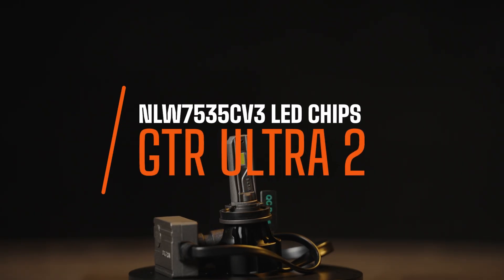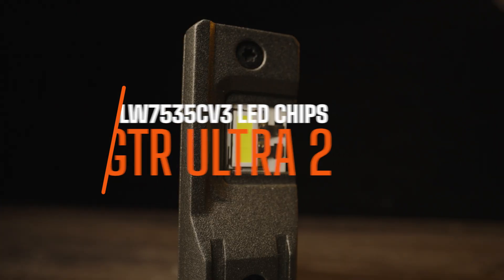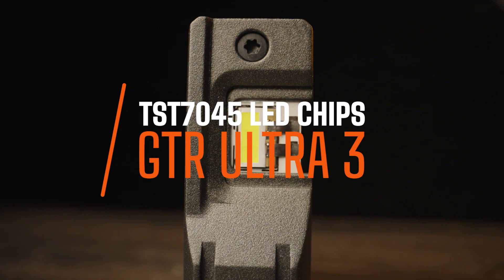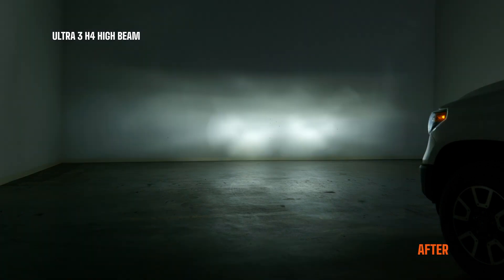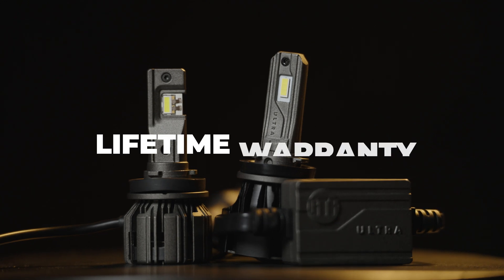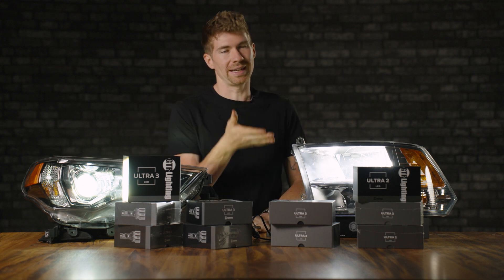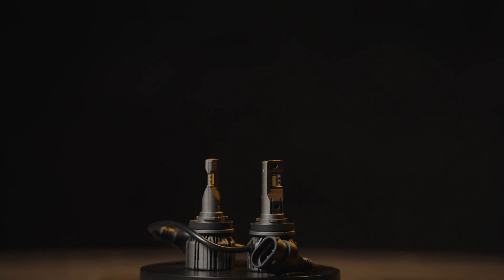If you're a nerd, the Ultra 2 used NLW7535 CV3 LEDs, whereas the new Ultra 3 uses TST7045 LEDs. If you're not a lighting nerd: it's just brighter, it's going to last longer, it's going to be more dependable, it's a little more compact, and it has a lifetime warranty — so it's going to last the life of your vehicle. If you're the kind of person who keeps their vehicle for 10 to 15 years, you're going to still be running the Ultra 3 bulb.